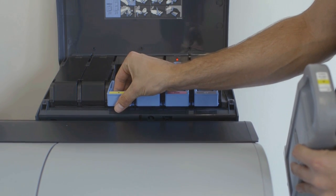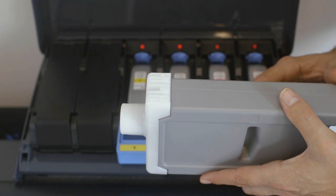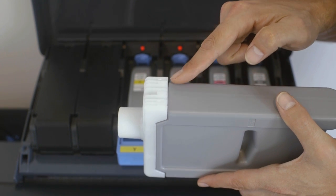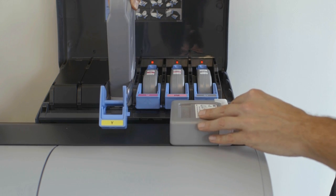Lift the blue lever to remove the empty tank. Notice these two electrical contacts. These need to face away from you when you insert the new tank into the ImageProGraph. Insert the new tank moving the blue lever to its closed position.